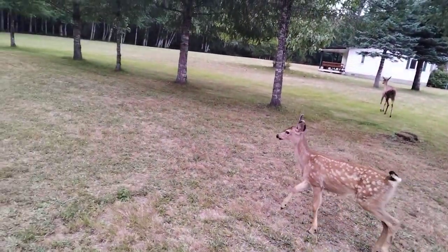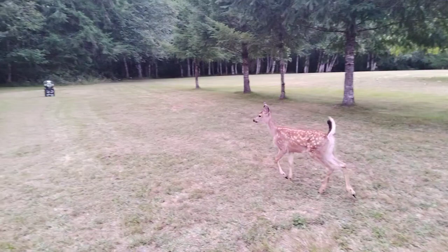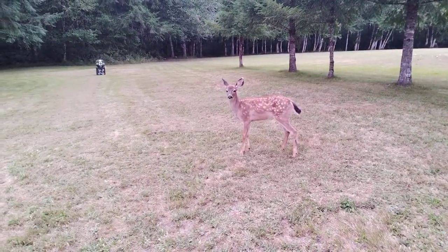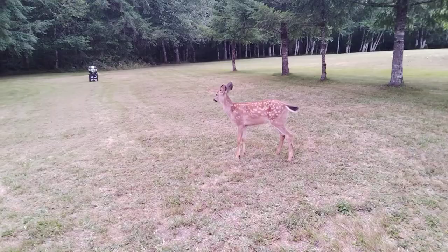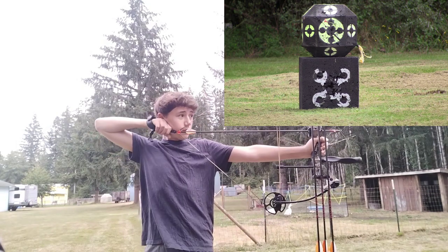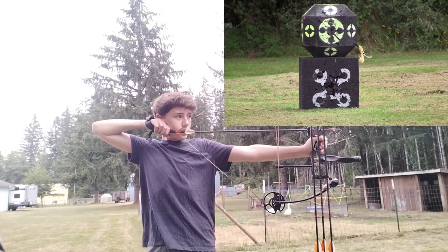That's the closest I've been to a baby deer. Well, that was odd — they just walked off, so I'm gonna go for the middle of the target now.